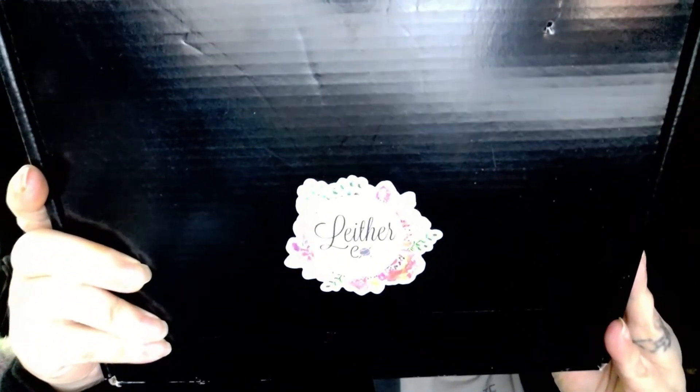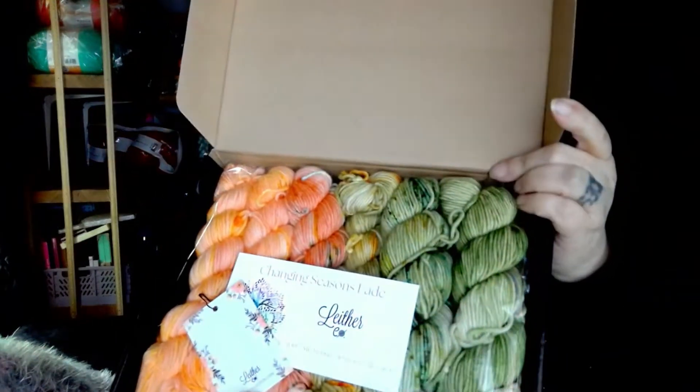Hi everyone, it's Jennifer and I have a Latern subscription — my color is blowing out! This is not a monthly subscription, this is a quarterly. Here we go — this is the Changing Seasons fade, and there are the colors. Let's take a closer look and look at the extras that came inside the box.